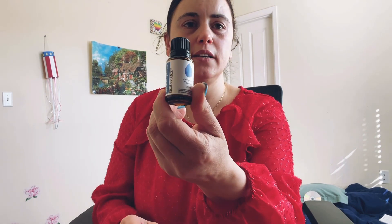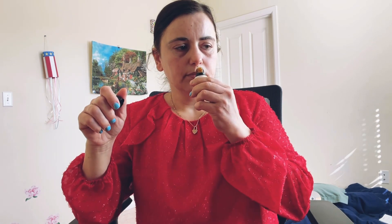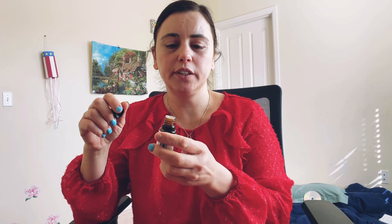And here we have winter spice blend. We have tangerine, pine needle, and boswellia essential oil. It smells so good — it smells like a Christmas tree, that's what it reminds me of — and it eases the tension from cold and wintery days.